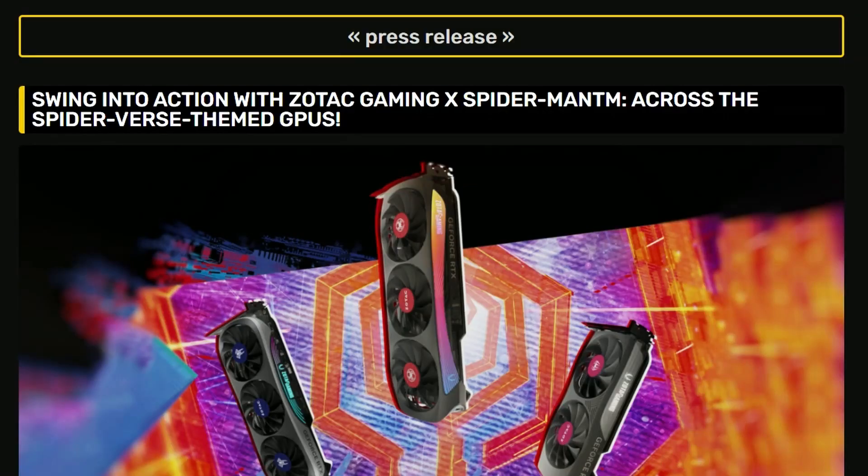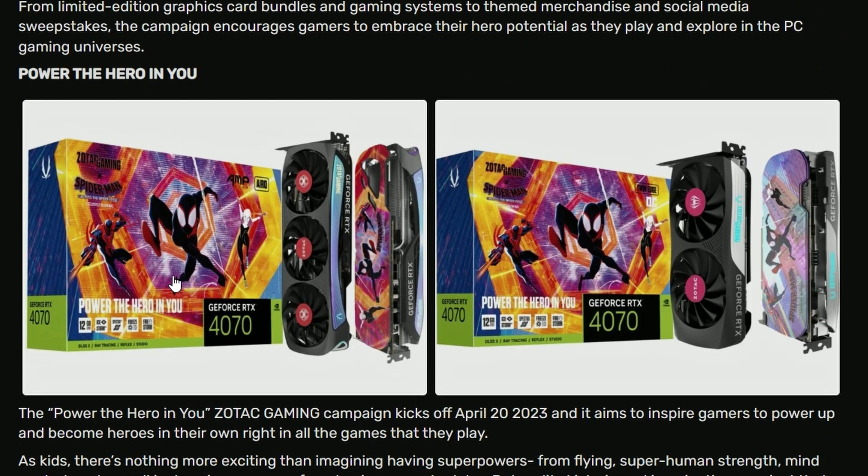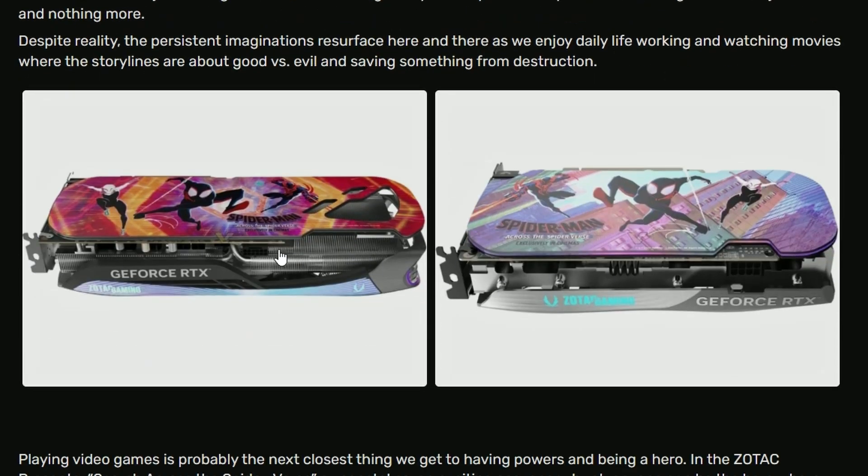So firstly, Zotac is announcing their Spider-Man series of GeForce RTX cards. And if you look into it, this is the box — it's the Spider-Man Across the Spider-Verse movie, with Miles Morales and other characters. Basically, they just added a backplate for both of these cards. If you look into it, they're very much identical.